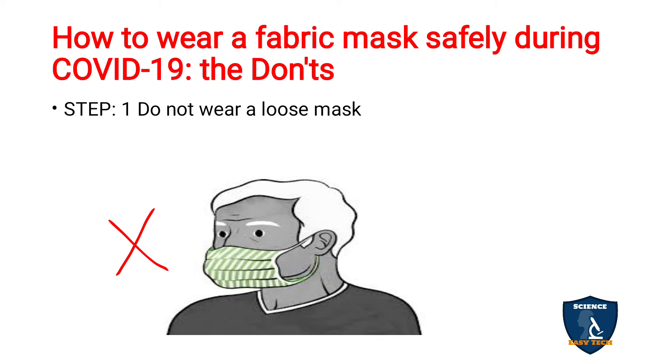Do not wear a loose mask. As shown in the picture, if the mask is very loose it will not fit to the bridge of the nose and will come down, so it will not serve its purpose — the infection can easily enter through the nose. You should wear a mask that is firm and covers the nose, mouth, and chin.